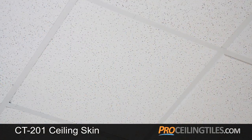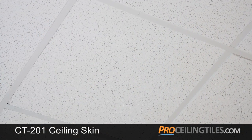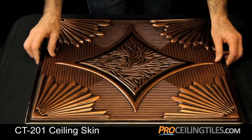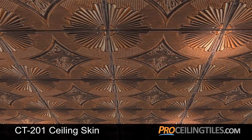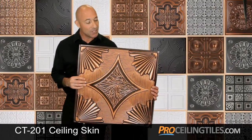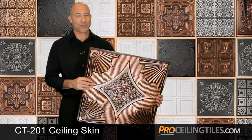For ceiling grids, you can mount them onto the existing flat tiles. Just take down your originals and mount your CT-201 series on top using a little adhesive, then back up they go into your grid. And once installed, you'll see why this is one of our most popular choices.